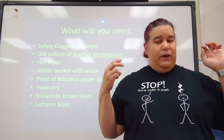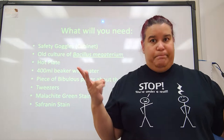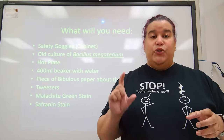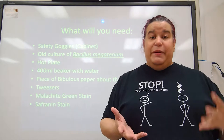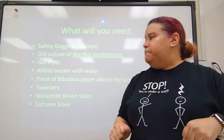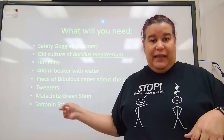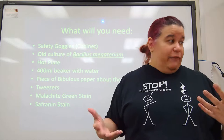When you do this you need safety goggles, and you need an old culture. We're going to use B. mega because it's the biggest bacteria we use and it does make spores. You're going to need a hot plate to heat a beaker of water, a piece of bibulous paper about the size of a postage stamp, tweezers, and the specific stain malachite green. Secondarily you're going to need safranin stain.